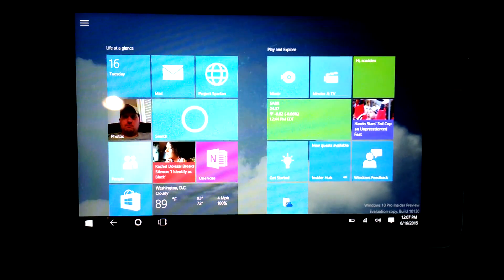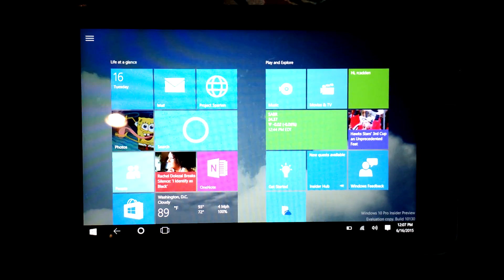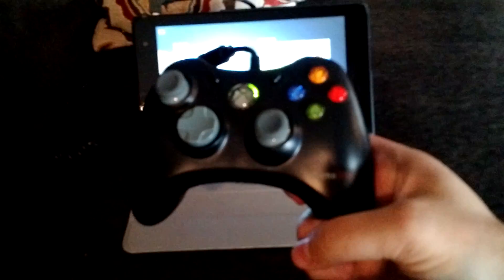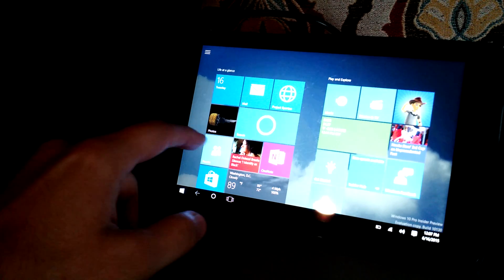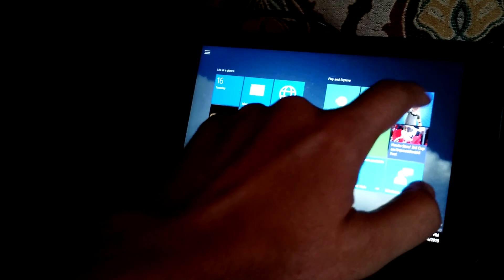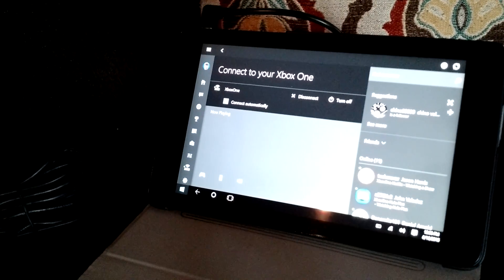This is going to show Xbox streaming from my Xbox One to my Dell Venue 8 Pro running Windows 10. I've got it running, and I'm going to start the Xbox app here. What I've got connected is via a USB host cable — I have just a cheapy GameStop Xbox 360 controller. So I'm going to launch the Xbox app and connect to my Xbox One, which I have turned on already.